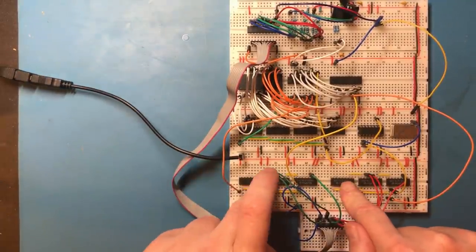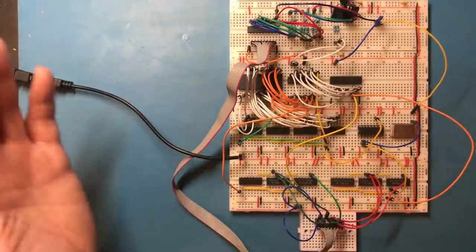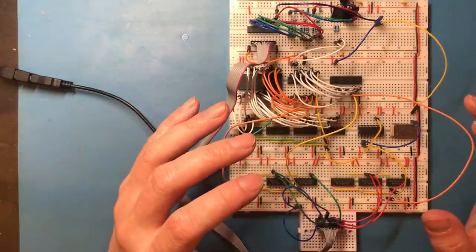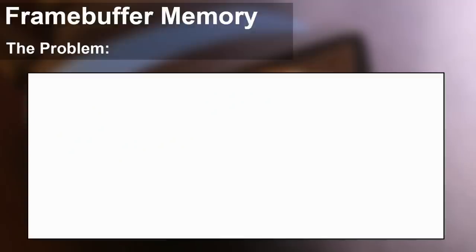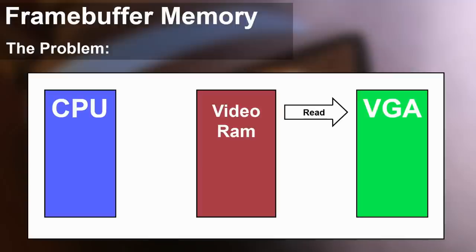We could take seven bits from the X counter and six bits from the Y counter, wire them into the address lines of an eight kilobyte RAM chip, and the contents of the RAM would be displayed on the screen. Unfortunately we've got no means to actually change the contents of that RAM — that's where things get more difficult. We have two separate hardware devices: the CPU and the VGA adapter, and they both want to access the video memory. VGA wants to read from it; the CPU needs to write and will probably want to read too. The RAM has one set of address, data, and control lines so we can only really wire it to one thing at a time — a fundamental contention issue.